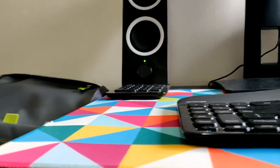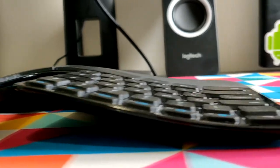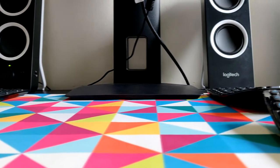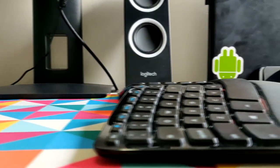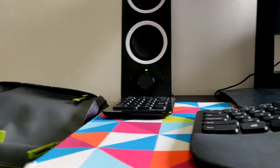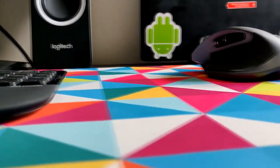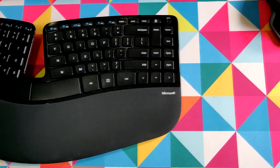No desk setup is complete without a good pair of keyboard and mouse. I'm rocking the Microsoft Ergonomic wireless keyboard, and this keyboard is really good. But it has two drawbacks. The first one is that it doesn't have a caps lock indicator light, so you can't tell whether caps lock is on or off. That's really irritating because when I'm typing a password, it doesn't show whether I've typed it with caps lock on or not. The second thing I dislike is that it has an F1 key at the right corner of the keyboard.